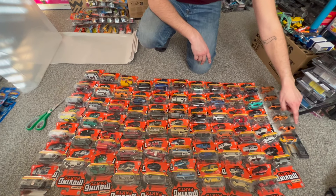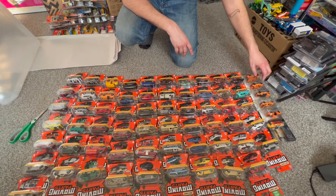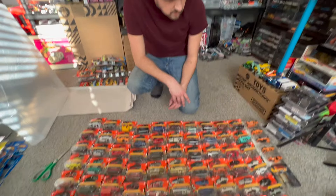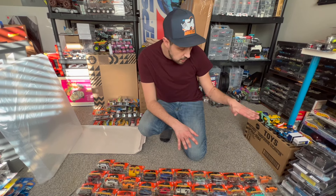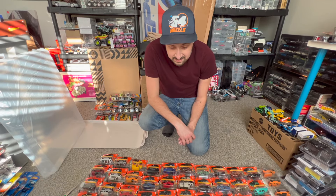There are some cars I've opened before and some new ones I've never opened. I'll open them up, do a time lapse putting them in the case, and then when they're all in we'll look at each one individually. Lastly we'll add the 70th Matchbox anniversary set from last year — they all have that really cool matte orange color. Maybe we'll put those in the middle, bottom, or top, and then let's get to it.